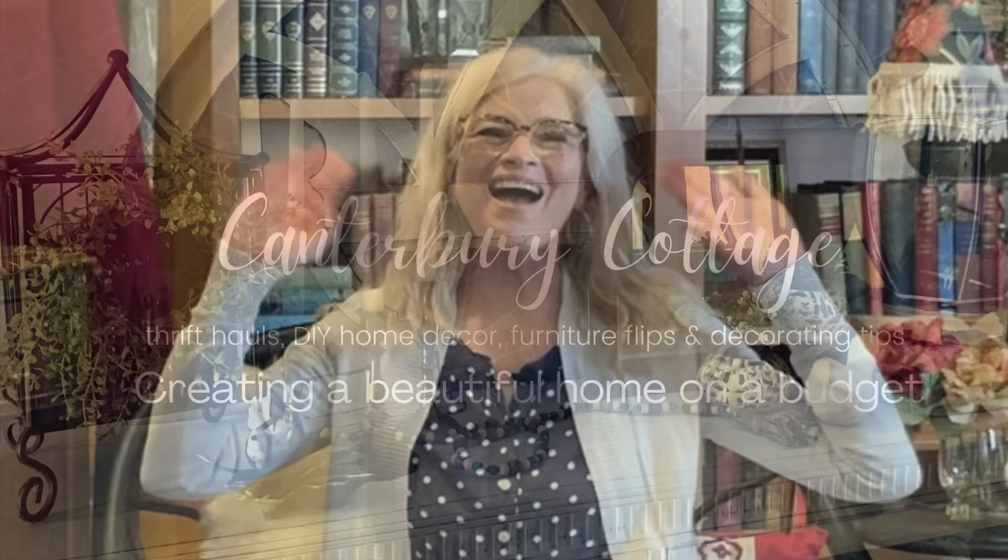Hi, it's Sheri. Welcome to Canterbury Cottage. Now that your Christmas decor is down and packed away, are you bored with your same old decor? Well, if you are, I have the perfect video in store for you today. I'm going to show you several easy and budget-friendly ways that you can refresh your home for the new year.